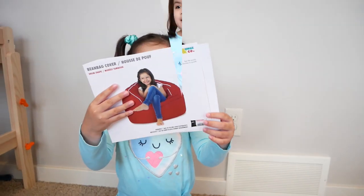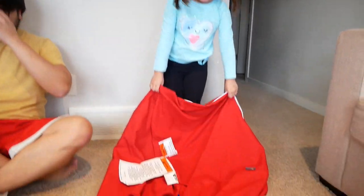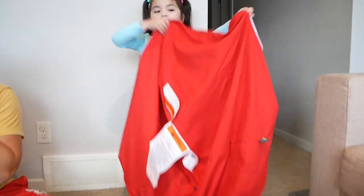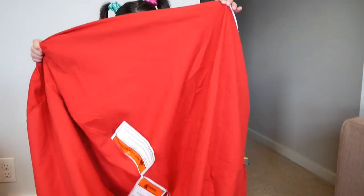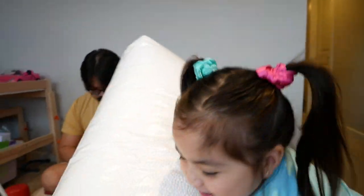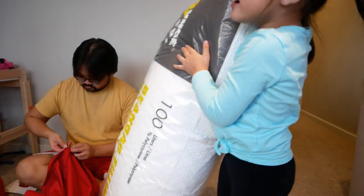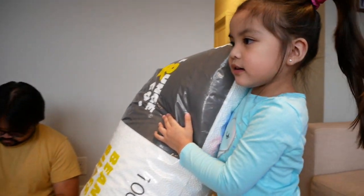Hi friends, today we are making a bean bag. I think this one, maybe. It's so tall, it's taller than you, or it's as tall as you.